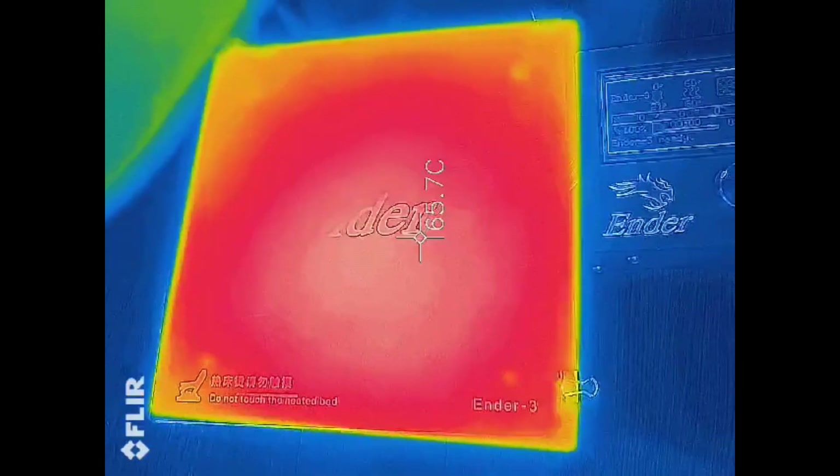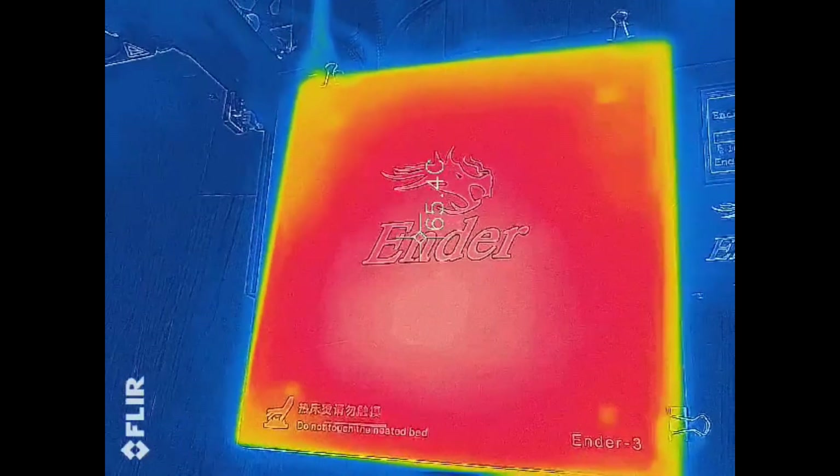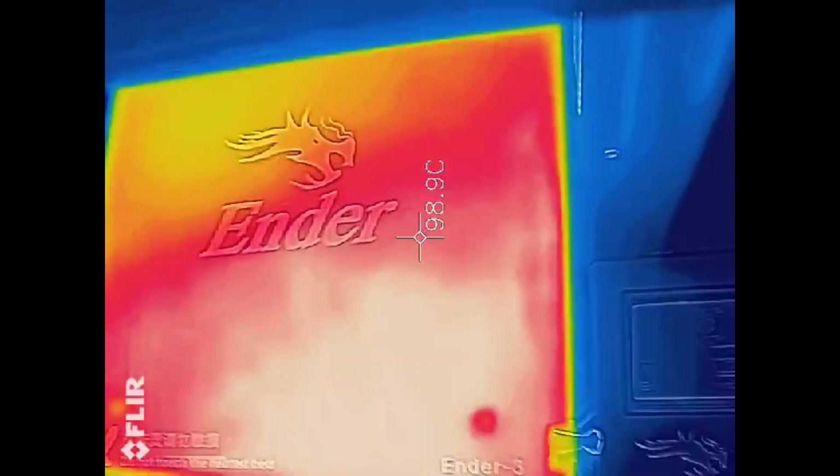And while we're on the subject of the bed, how about a thermal look just for fun. This is set at 60°C — it doesn't look too bad, a little cool around the edges, but that's acceptable. And here it is at 100°C. It's got a lot more concentration of heat in the front than in the back, but for 100°C, not too bad.